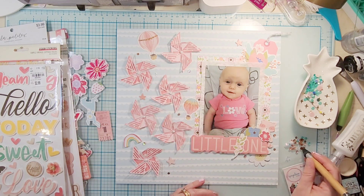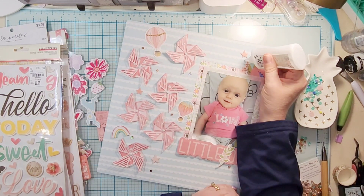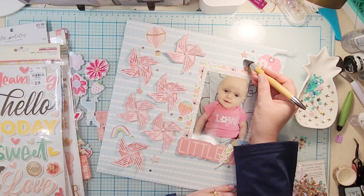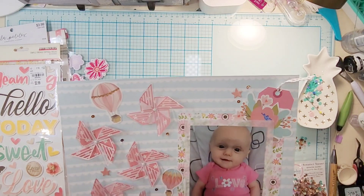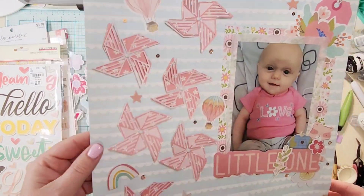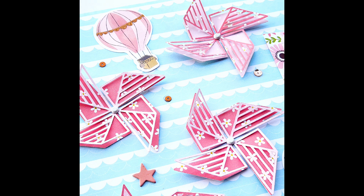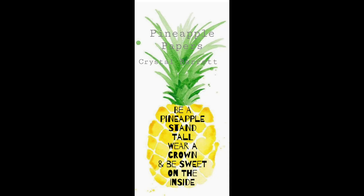That is going to do it for this layout — I love it, I hope you enjoyed this. Definitely head over to the shop and get your hands on the March releases, especially this pinwheel because it's super super fun. I want to do a huge pinwheel — that's my next plan. Head over to the Facebook group to see what everybody is making, check out the blog for close-up pictures, and also Instagram. If you have any questions please leave them down below — I love to chat with you. That's going to do it for me for the month of March, I'll see you back in April. Remember to wear your crown, bye!